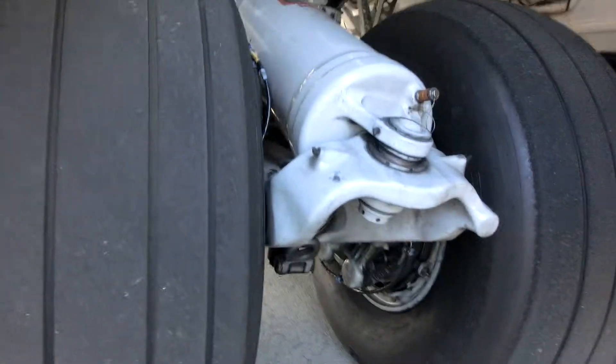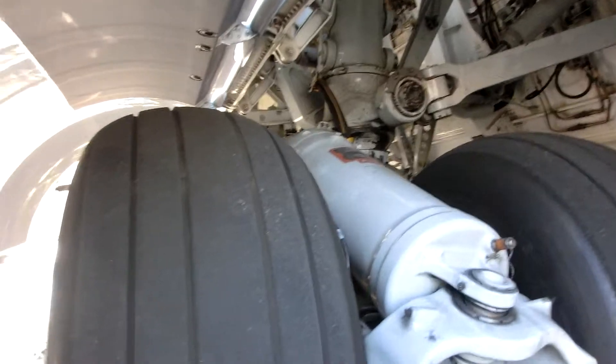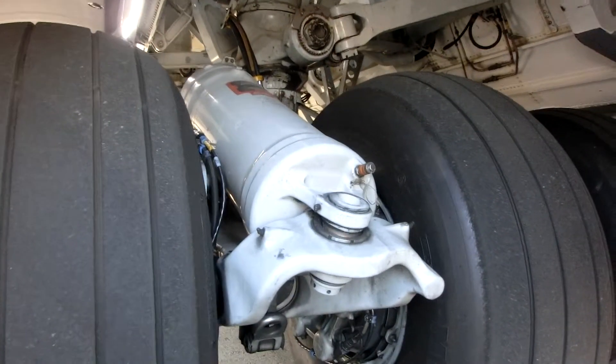Right here you're looking at the struts and the outside landing gear on the left side of the airplane. As I said, it's triple tandem, which means you have three landing gear across, and then you have two sets of it.